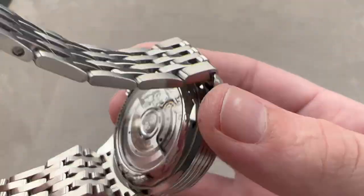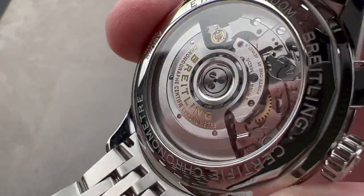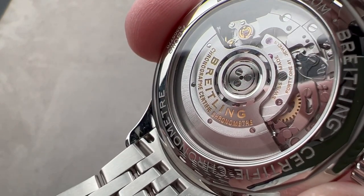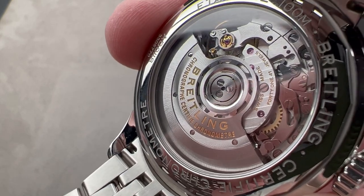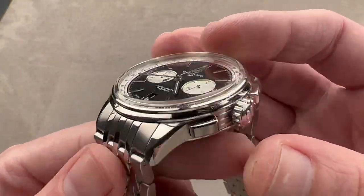The B01 movement was not originally designed for display case backs — and that's true. When it debuted in 2009 on the Chronomat, it was not designed for a display case back, which is unfortunate because it's always been a very good-looking chronograph movement. You've got automatic winding, a 70-hour power reserve, 41 pivot jewels, a 4 hertz beat rate, and it is a five-position-adjusted COSC Swiss chronometer. It's mechanically and handsomely finished, and these are known to run very reliably and precisely.